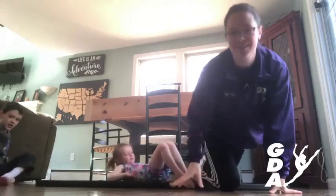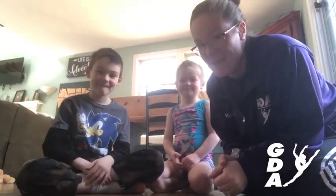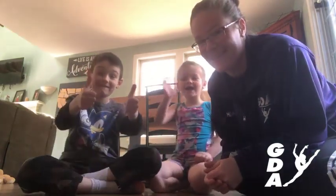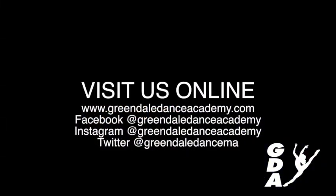All right, come over here guys. So we're saying bye for today, but we'll be back with more stuff for you guys to work on. Bye! Bye! Bye!